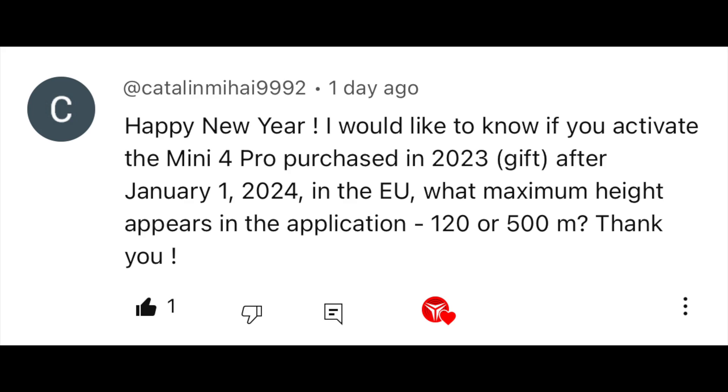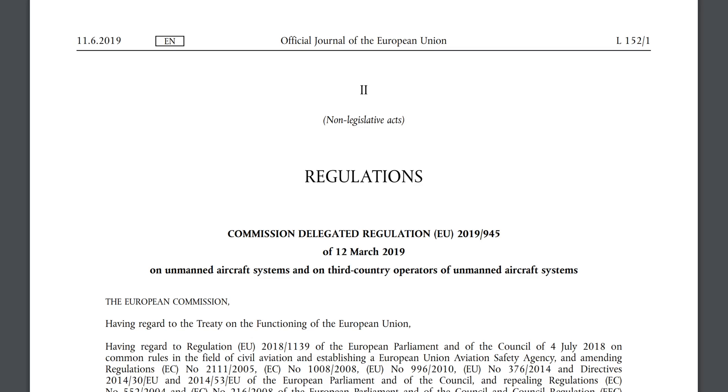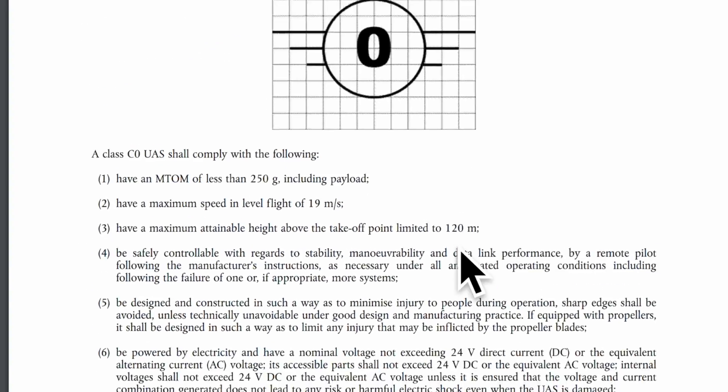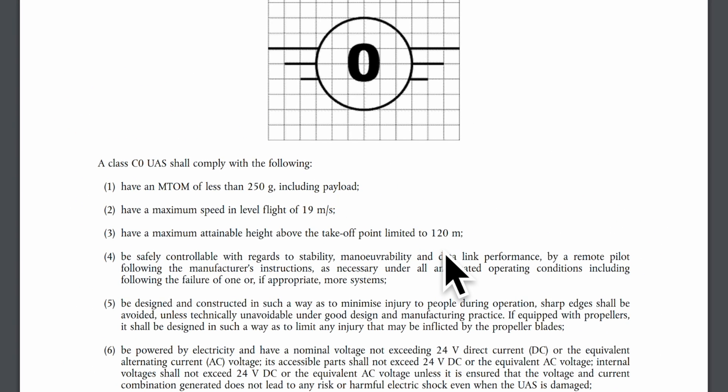Here's another interesting one — Happy New Year! I would like to know: if you activate the Mini 4 Pro purchased in 2023 as a gift after January 1st 2024 in the EU, what is the maximum height that appears in the application — 120 or 500 meters? If we take a look into EU regulation 2019/945 to see the requirements of the different drones: because the Mini 4 Pro is a C0 drone, it will be limited from the manufacturer's side to 120 meters in Europe.